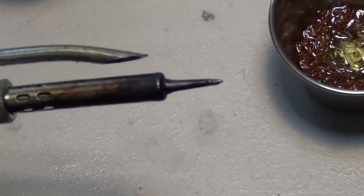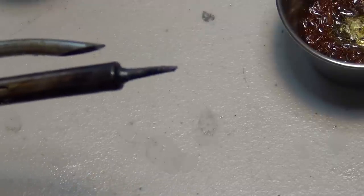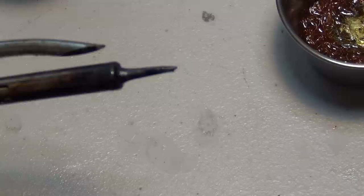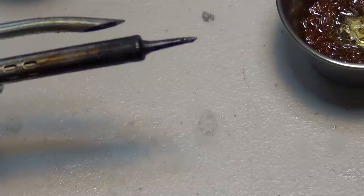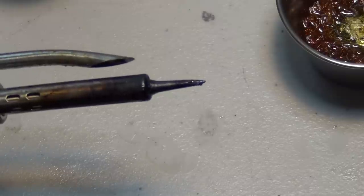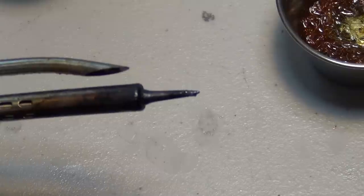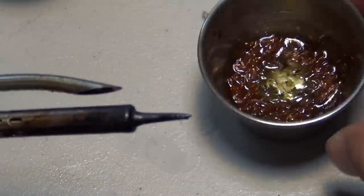What you traditionally do is use those little tinning blocks, but they don't always work well. They have tin alloy powder mixed with ammonium chloride. But that stuff is toxic. The fumes from those tinning blocks — for one thing they don't work really well, in my experience anyway. And the fumes — you don't want to breathe in ammonia fumes with hydrochloric acid. It's corrosive and toxic.